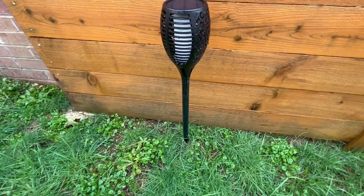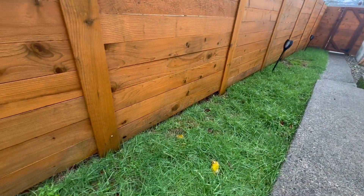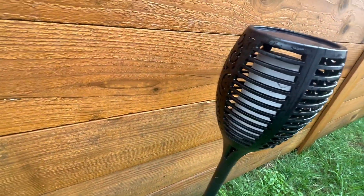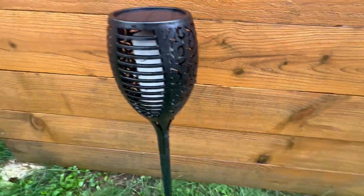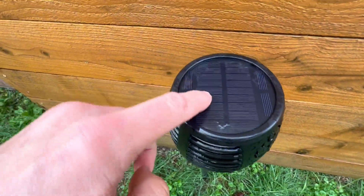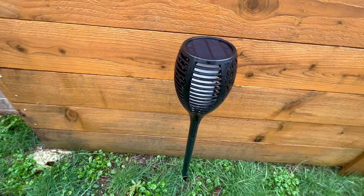We have these really nice solar torch lights lined up out back here — a few over there and over here. I'm just gonna do a little close up so you can see the inside. They set a really nice vibe at night when you have them lined up like this. They just charge during the day with the solar panel and then they light up at night.